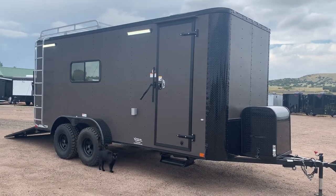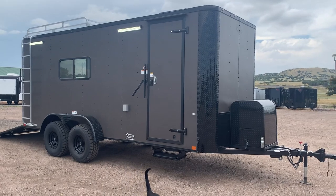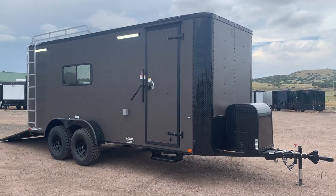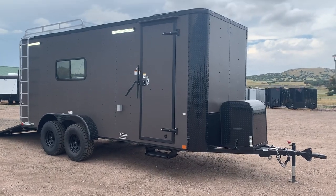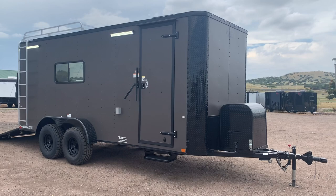Hey guys, it's Colorado Trailers. If you're looking for an off-road trailer that you can convert into a camper or have as a multi-use unit, this is a great setup. This is a brand new 7x18 Colorado off-road trailer. This one comes in one of my favorite colors, the matte bronze with blackout package.